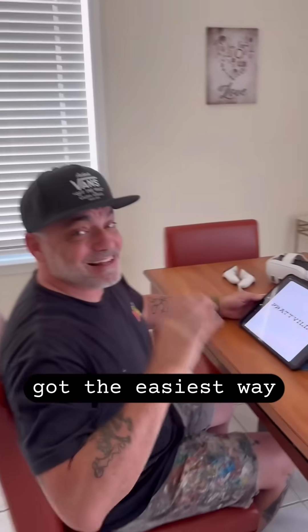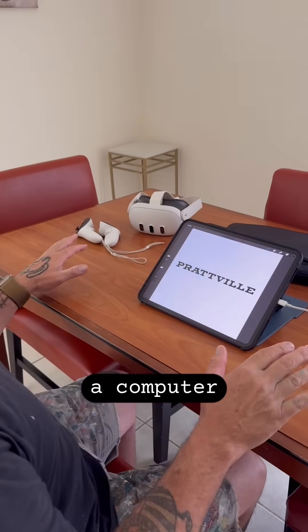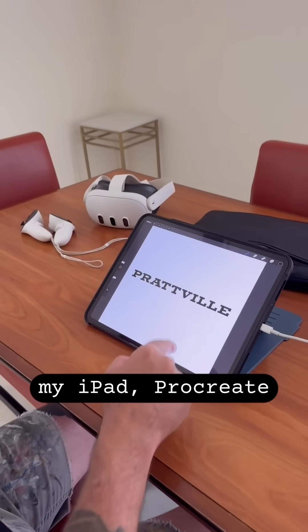Oh my god, dude, check this out. I got the easiest way to get your artwork to your MetaQuest without plugging in a computer. My iPad, Procreate, MetaQuest — here we go.